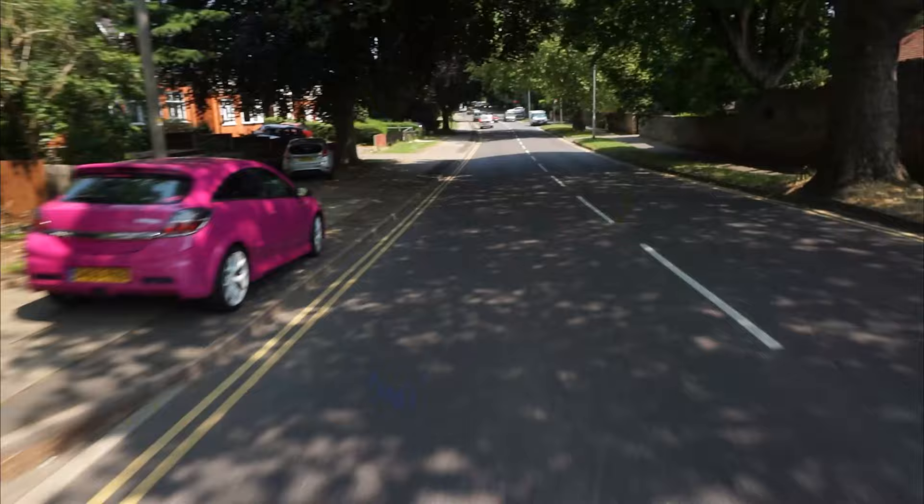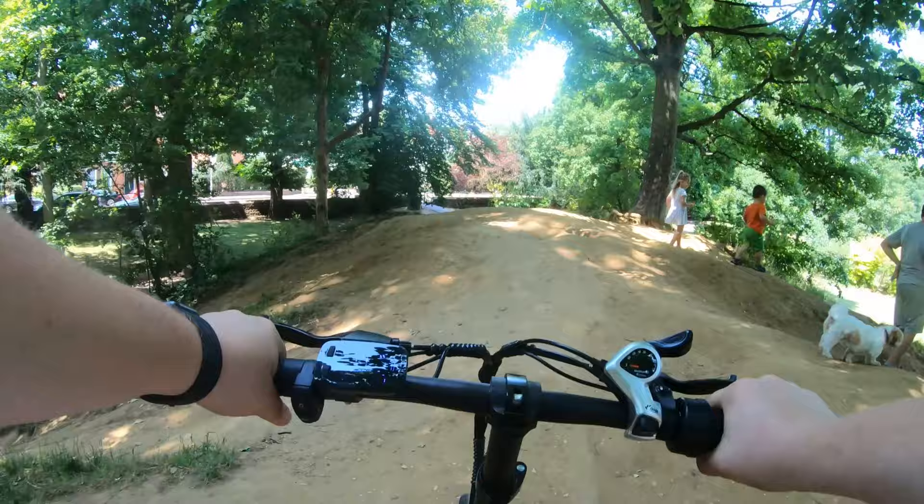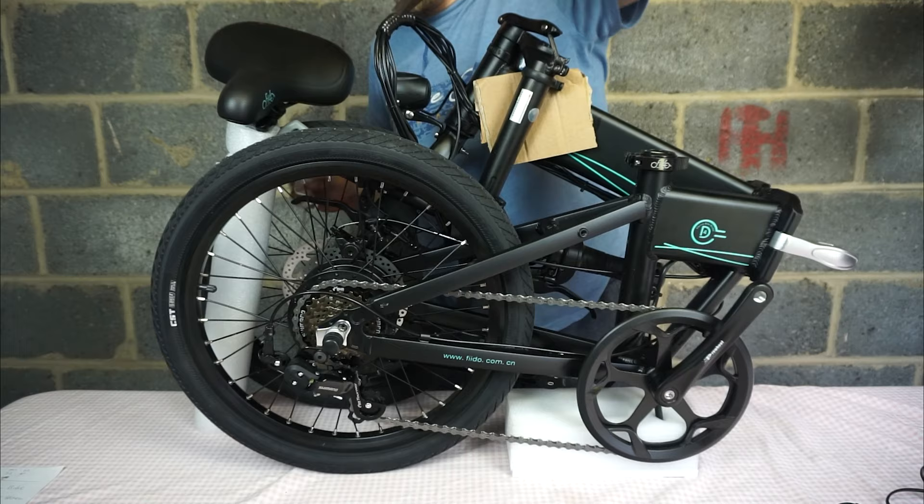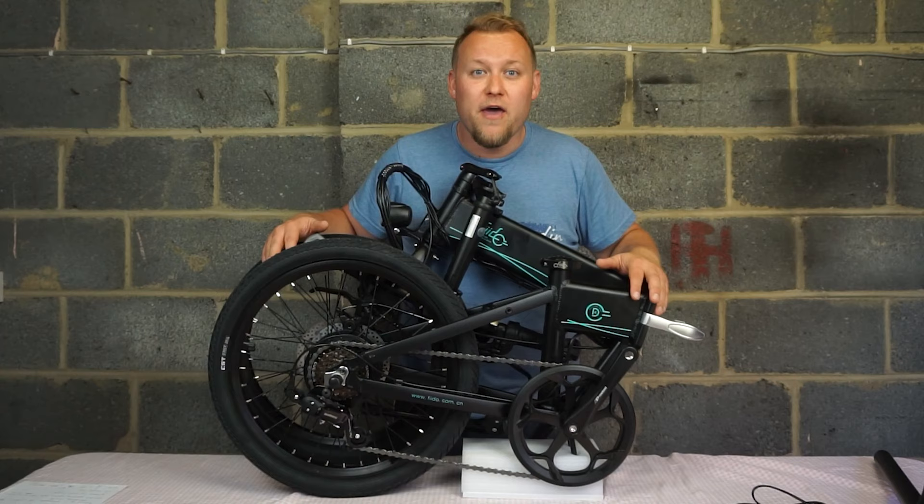The battery seems to last for a really long time in this thing. So this is the D4S — thank you Fido for sending me one over for review and testing. This is a variable speed folding e-bike.